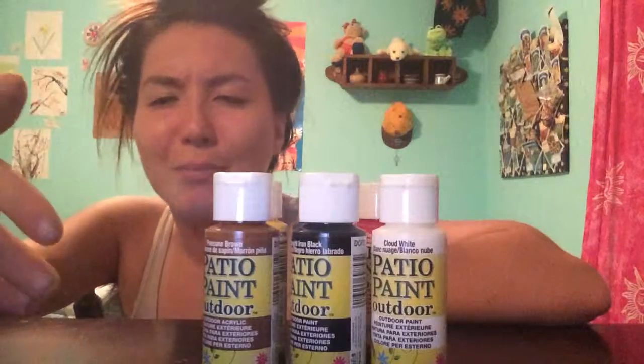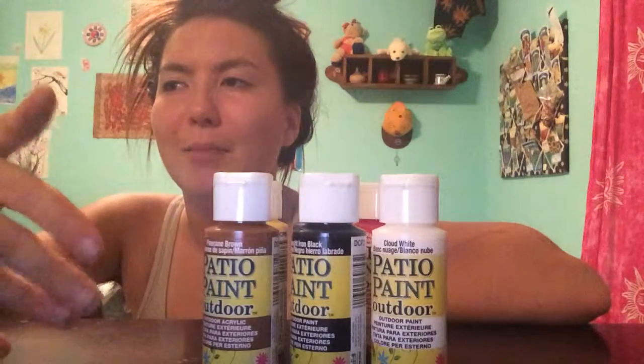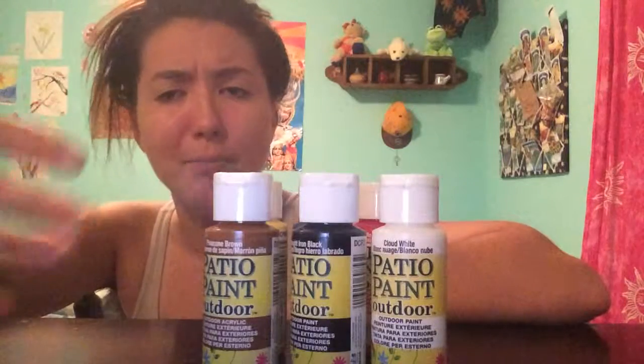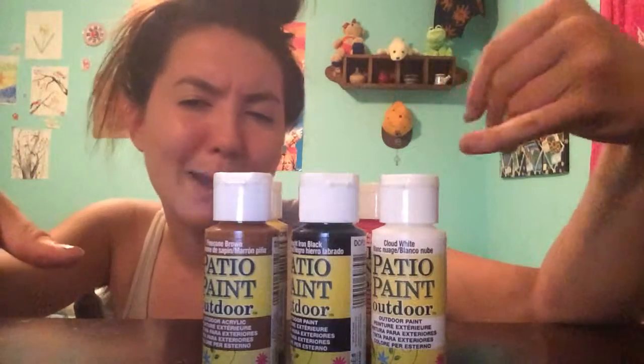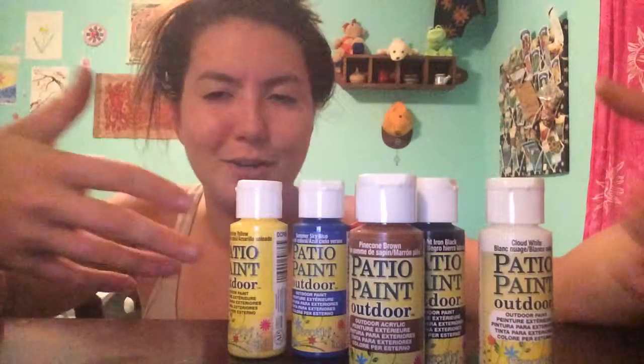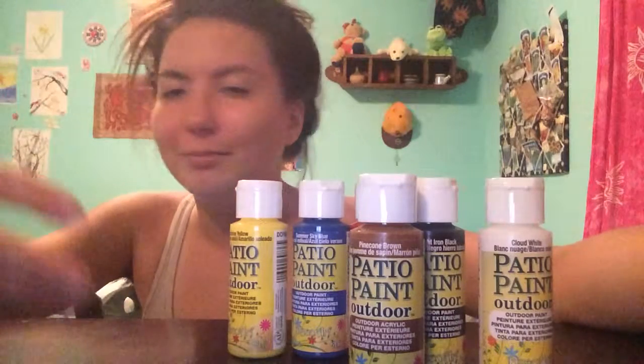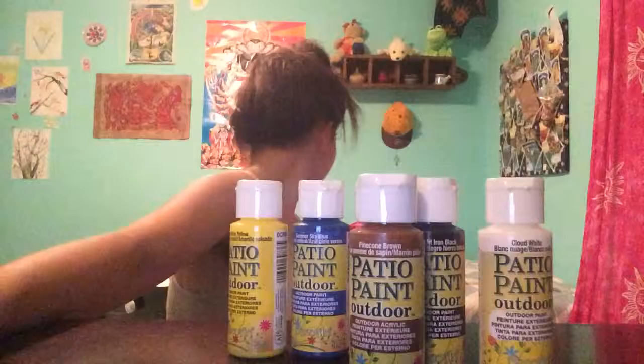It's very time consuming and in my opinion it wastes a lot of paint. You can't really make white either, so I got that. With a combination of all six of these I can pretty much get any hue that I want.